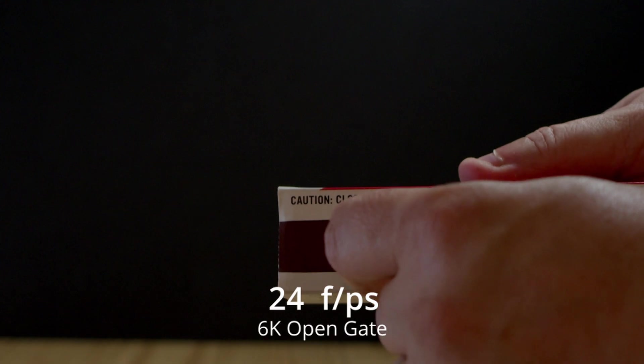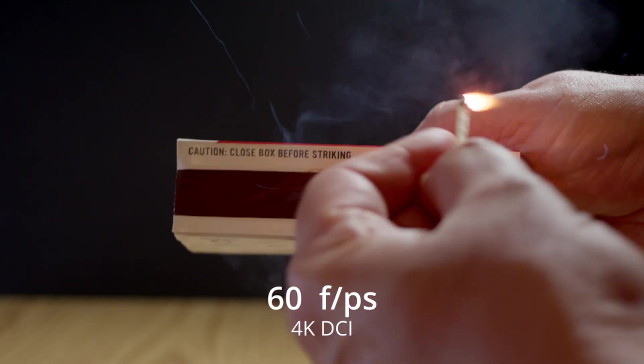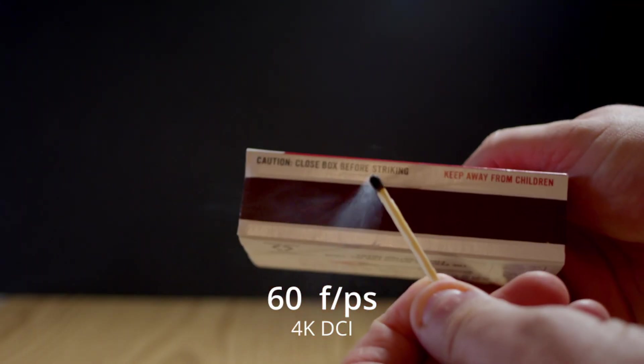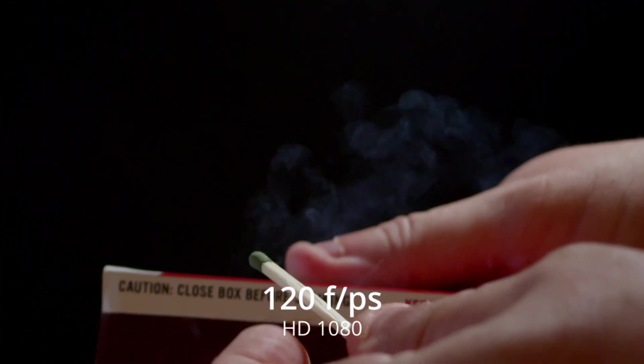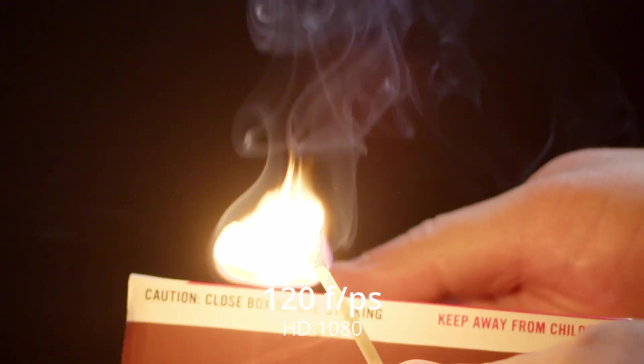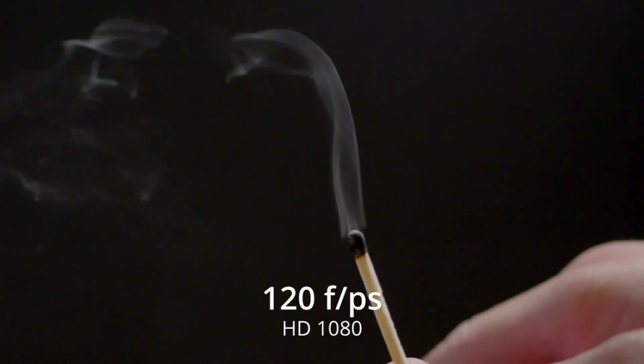Reason number one is going to be your frame rates. If you need a higher frame rate, that would be one of the reasons why you would choose something below 6K Open Gate. I hear a lot of people say they don't need 100 or 120 frames per second — I think that's a bit closed-minded. There's also nothing wrong with shooting in 4K or HD. There are just options to utilize those different frame rates.